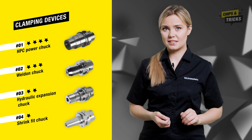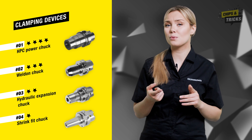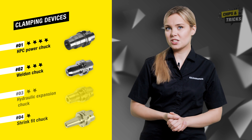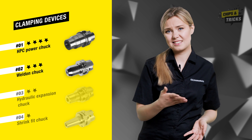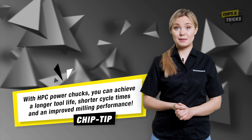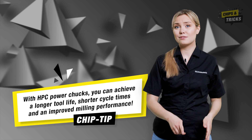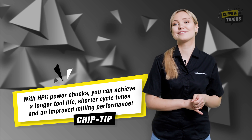If you have difficulties with vibration marks, it is best to use HPC power chucks or Weldon chucks with straight shank holders. Hydraulic expansion chucks and shrink fit chucks are less suitable for a smooth milling process, as these two chucks are less rigid. That's why my tip for the best possible milling process is: with HPC power chucks, you can achieve a longer tool life, shorter cycle times and an improved milling performance.